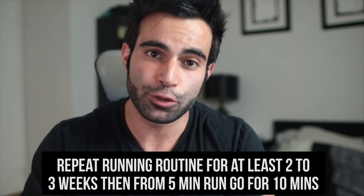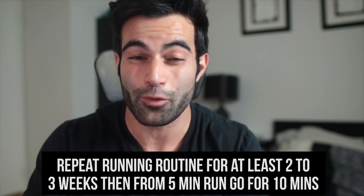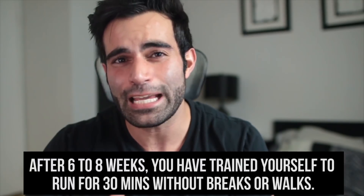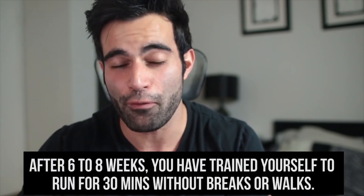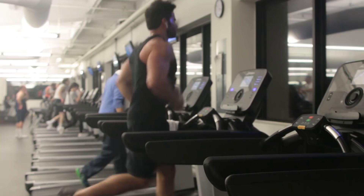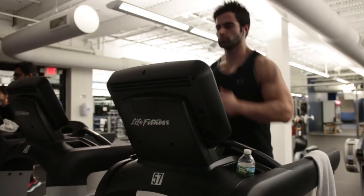Do that for at least two to three weeks until you train yourself to run for 10 minutes straight without getting too tired. Eventually, after the second month — let's say after six to eight weeks — you will train yourself to run the full 30 minutes without stopping, without drinking water, without any breaks. That's the goal.